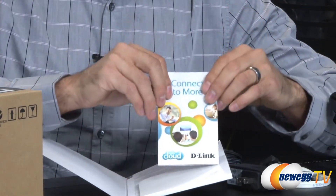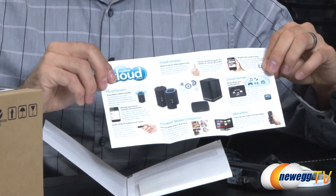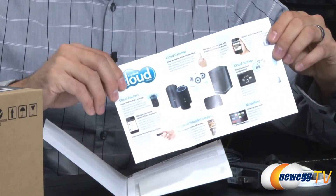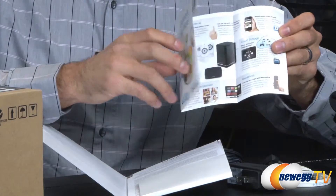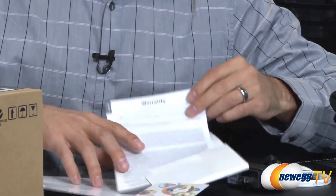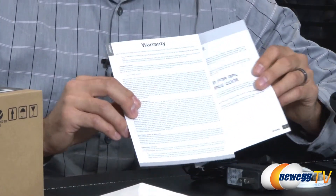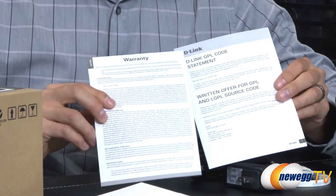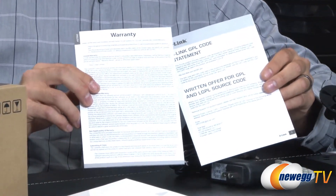We have 'Connect for More' — that's the cloud system they are using — showing all the different devices you can get. The main difference between this one and the 5020L is that the 5020L has the ability to connect to other devices wirelessly as a wireless extender. This one does not, but it does have all the same features, along with warranty information and D-Link's GPL code statement.